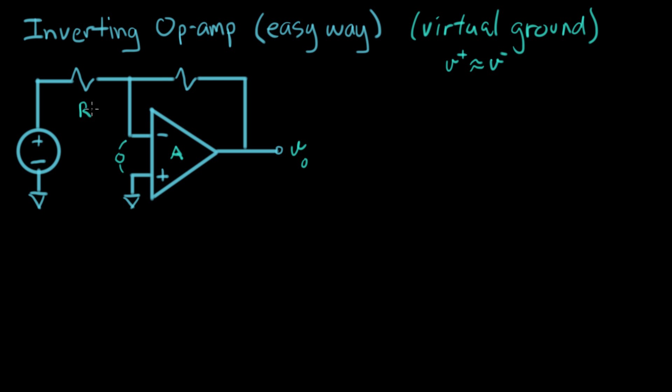Let's do the analysis. We have R1 and R2, and a current flowing here called I. We can write an expression for I: the voltage on one side of the resistor is V_in, and the voltage on the other side is zero volts because we have a virtual ground here. So we know the voltage on both sides, and I equals V_in minus zero, divided by R1 — so just V_in over R1.